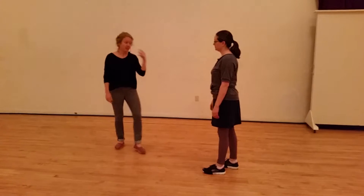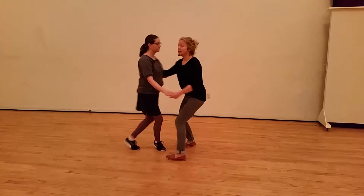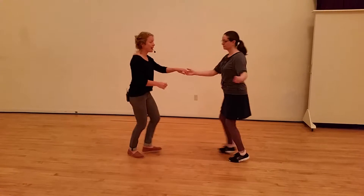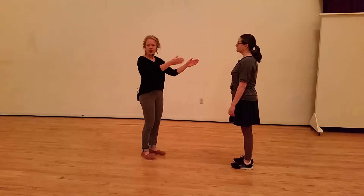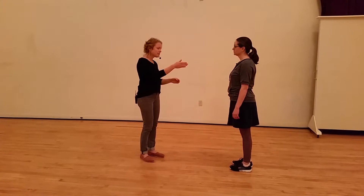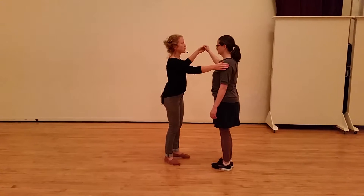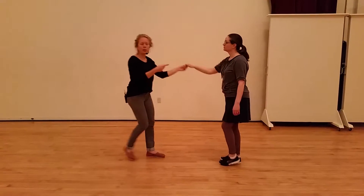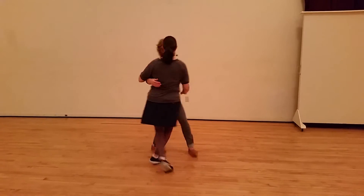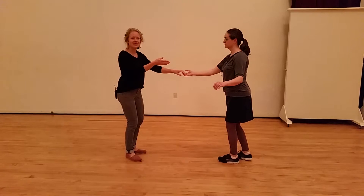And then we also did an outside turn going out, which looks like this. Once again, the same to count four, but then we do five, six, seven, eight. We talked about leading those follow-ups down the line, and follow-ups continuing their momentum down the line, and also follow-ups raising their arm as they're turning so they can always see it, and that'll all go down the line. So if you watch Jen's arm here, she keeps that nice frame, and it helps move her body all the way to the end.